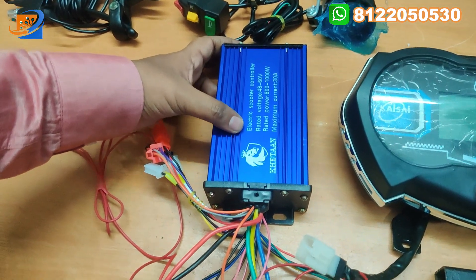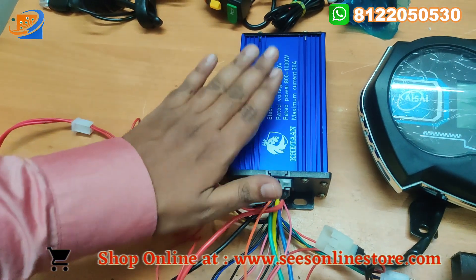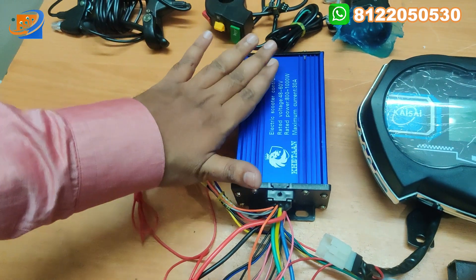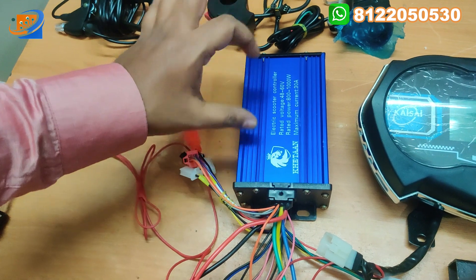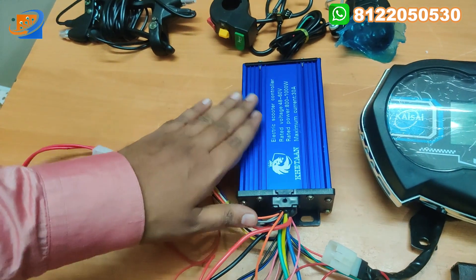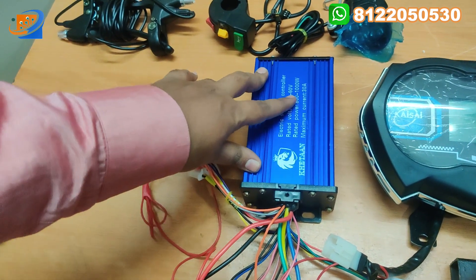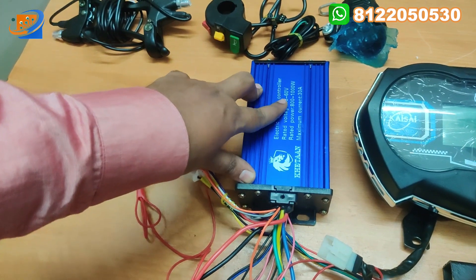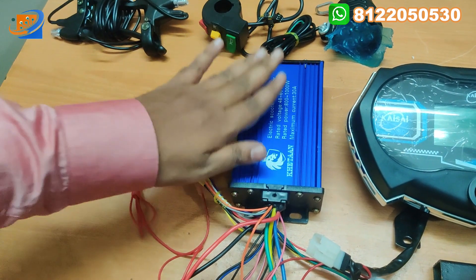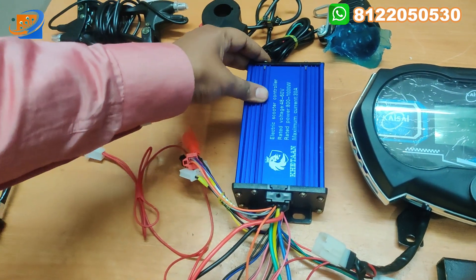Now let's move on to the second accessory — the controller. This is the Scooty controller, which can be used for heavy Scooty Activa kind of applications. The same controller can be used with the 48 volt 250 watt as well. It has a maximum current rating of 30 ampere, power rating of 800 to 1000 watts, and voltage range of 48 to 60 volts. This is coming from the Ketan brand.